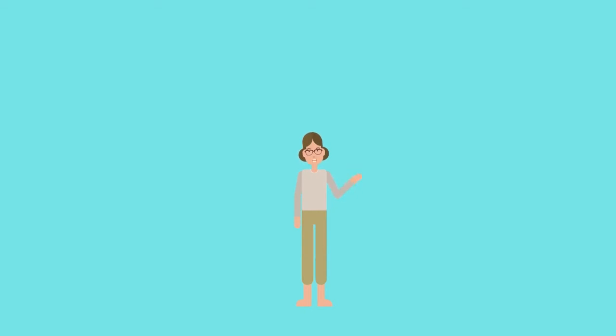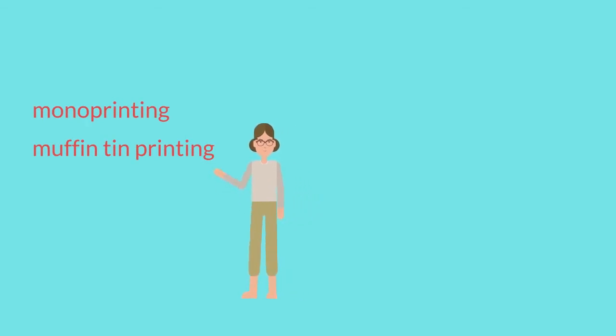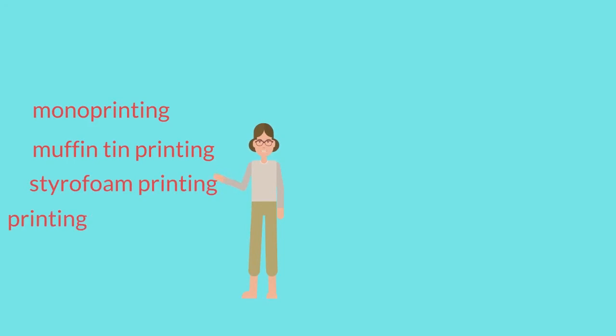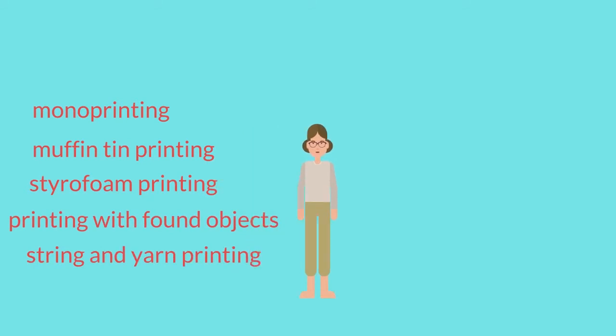Types of printmaking techniques: Monoprinting, Muffin Tin Printing, Styrofoam Printing, Printing with Found Objects, String or Yarn Printing, and Hand and Cartwheel Printing.